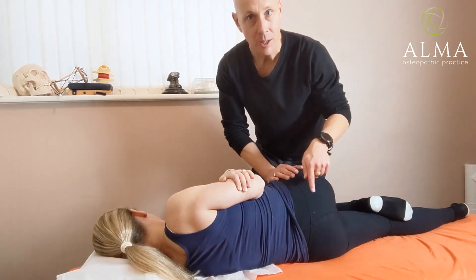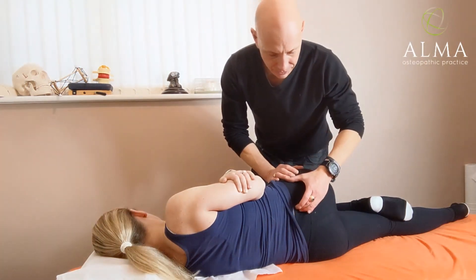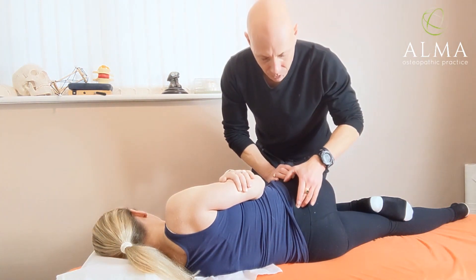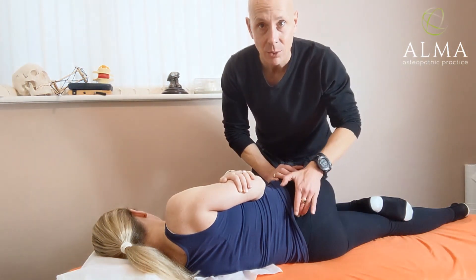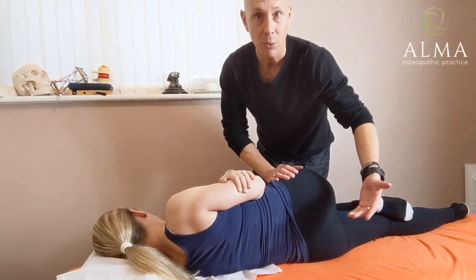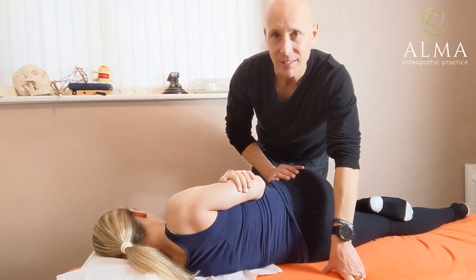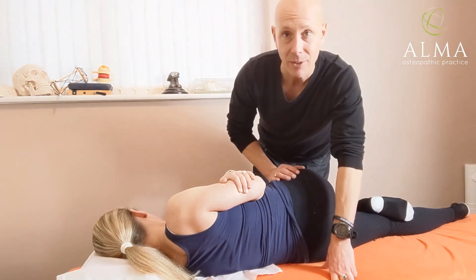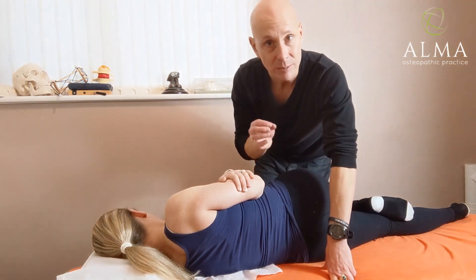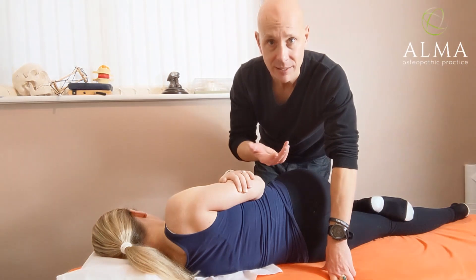With the leg in position, from the other side find the PSIS — you'll know how to do that. Find the PSIS, come inferior a little bit, then lateral. That's where we want to be. I don't want to be in the sulcus or lower because I'll end up on the sacrum, pushing the whole pelvis forwards and probably rattling the lumbo-sacral joint. If you do manage to move the sacral joint, the sound is unforgettable — it's like a big clonk, similar to the OA joint. It's a clonk, not a high-pitched click.